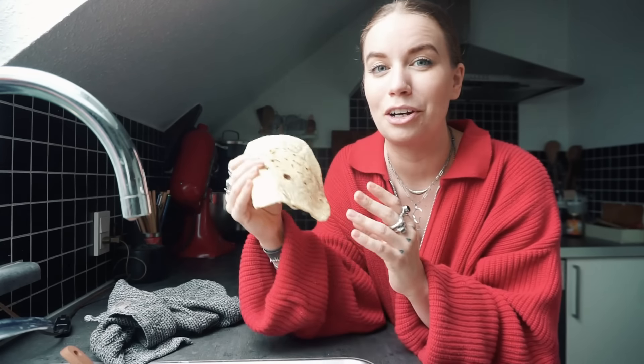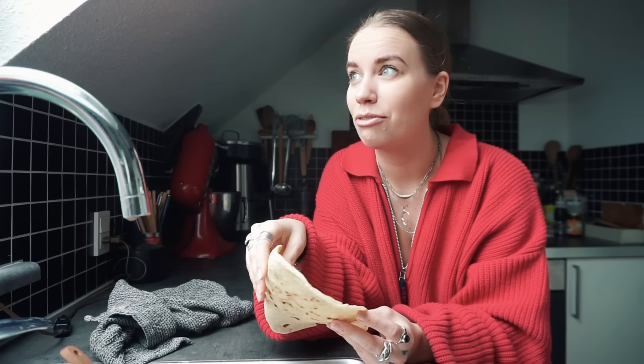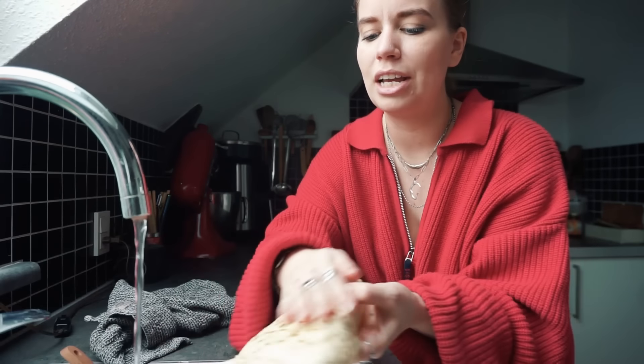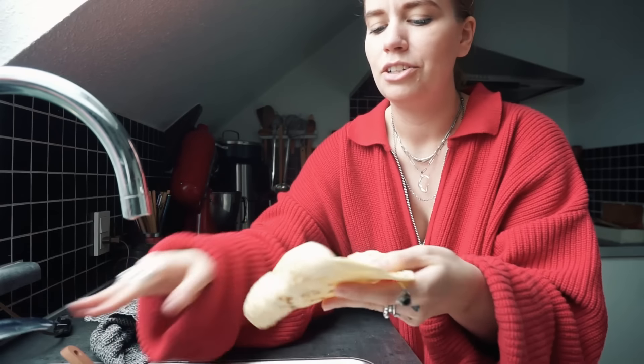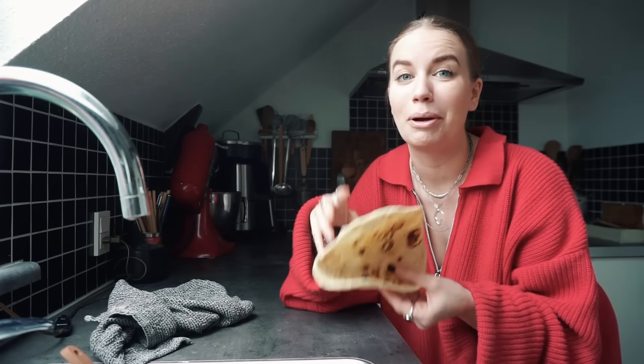So what we're going to do is fry them up really quickly in the air fryer. What we're going to do is turn on our water and just gently add a little bit of water on both sides, just so it's a little bit moist. And then we're going to pop it in the air fryer for about 30 seconds.